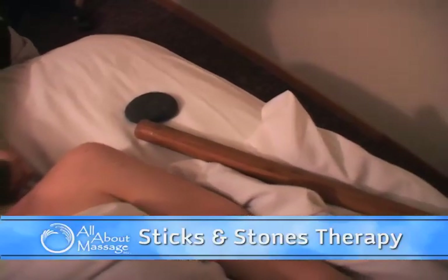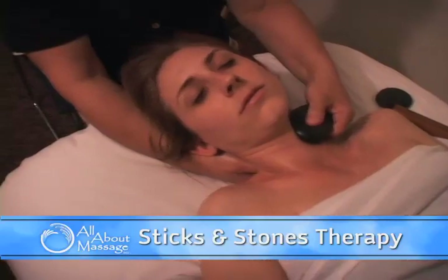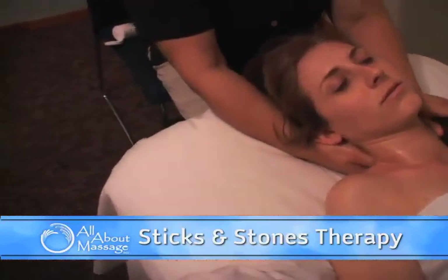We would now like to introduce you to some truly unique and effective therapies using hot stones and warm bamboo sticks, which we call our sticks and stones therapy.